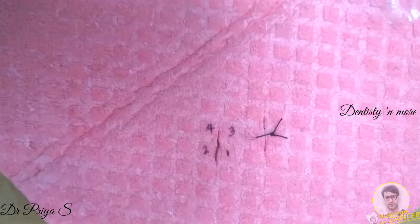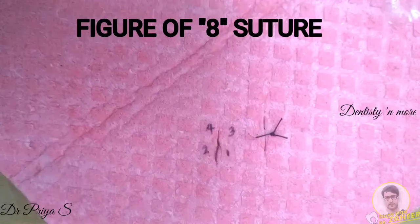The second suture technique is figure of 8. This is typically used in closure of extraction sockets. Any extraction socket will have 4 interdental papillae.